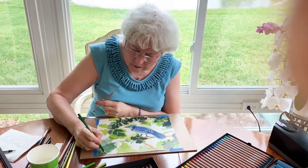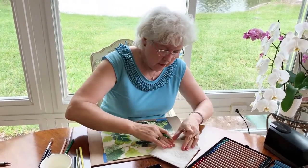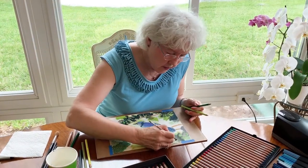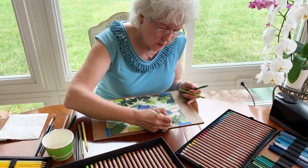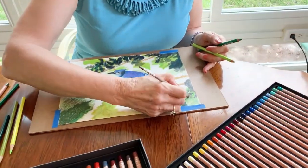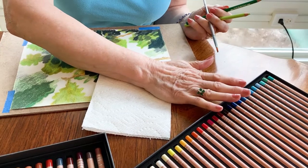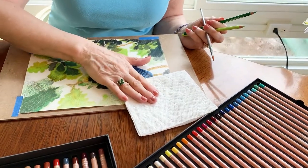I'm going to put some more color down and then add some more water. The problem I have right now is I'm not working on watercolor paper, so I'm afraid it'll wrinkle and bubble. I'll just dab it with a paper towel. Looking at the paper towel and nothing is coming up, so if you don't have decent paper it'll wrinkle and bubble and all that stuff.